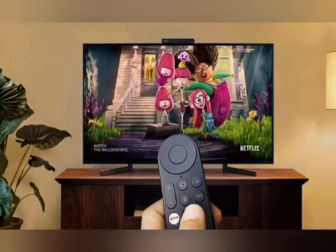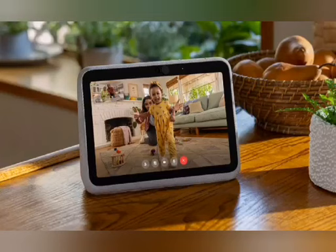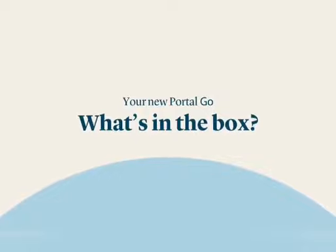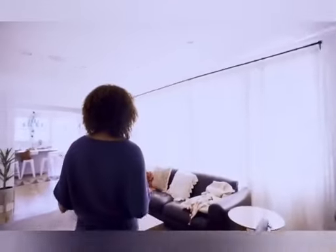Our new 14-inch Portal Plus also features a 12MP smart camera with an ultra wide field of view. Its stereo speakers deliver high-fidelity sound for crystal clear audio. With that, we start a demo.